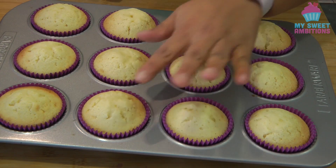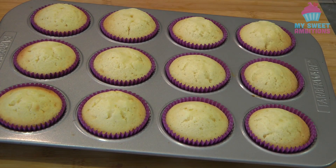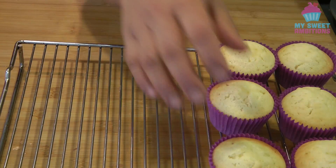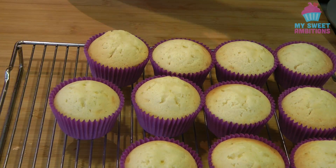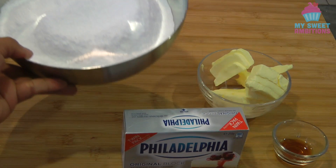This is what it looks like after baking. Transfer them onto a wire rack and let cool down completely. While the cupcakes are cooling down, we're going to move on to making the cream cheese icing.